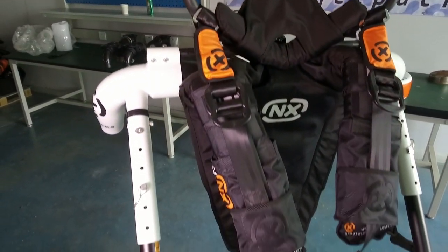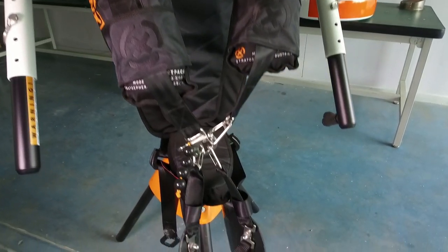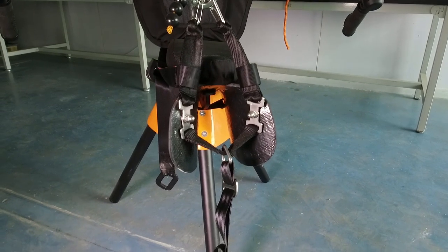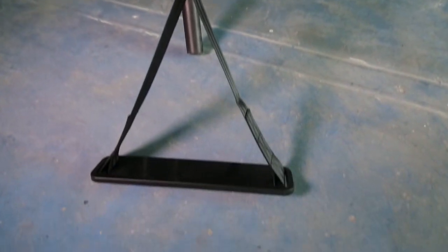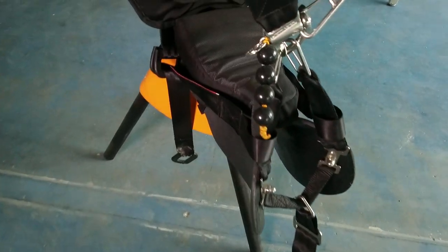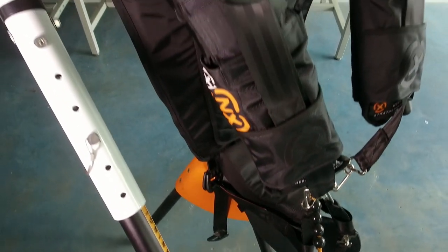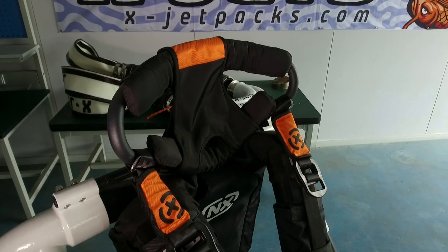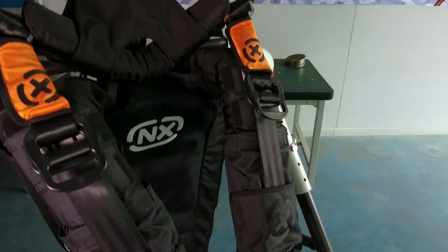This is a fully assembled XJetPak NX. Stainless steel hardware and safety release. Comes with an assembling tripod, composite seat, and trapeze to take the weight off. The seat is padded. Straps are all padded and adjustable for anyone from probably about six foot six to five foot.